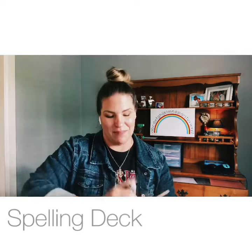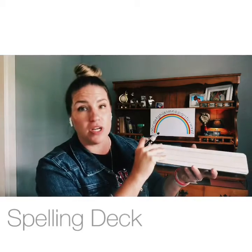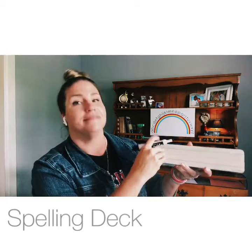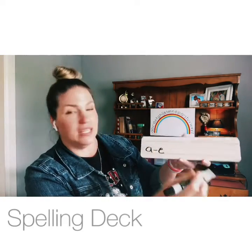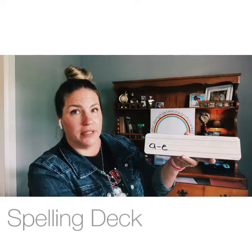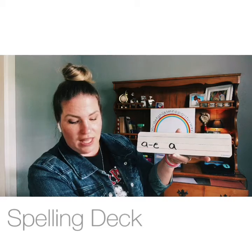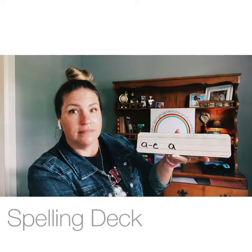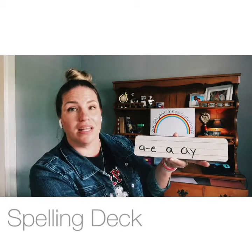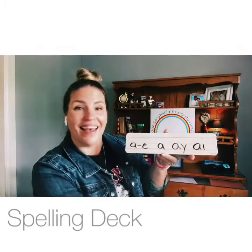Give me four different ways to make the long A sound — you might be a little rusty on this one. First: A-dash-E, cake — a vowel-consonant-E syllable. Second: A, apron — open syllable. Third: A-Y, tray. And the last one: A-I, sail — like a sailboat.